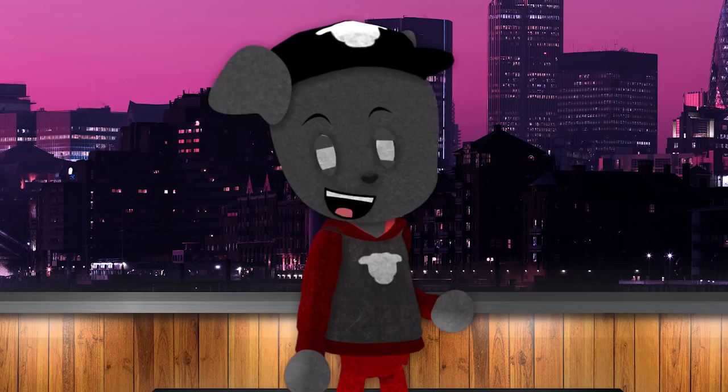Aha! 60k subscribers! I'm thrilled, thank you guys so much. What video shall we make today?